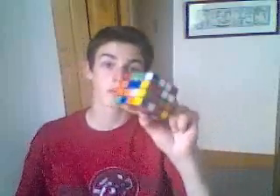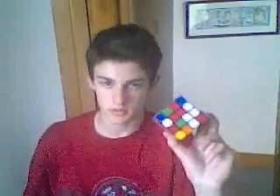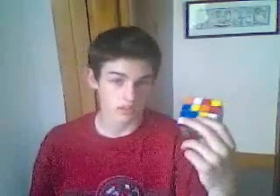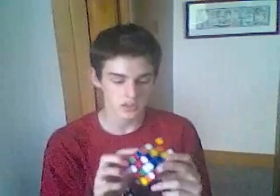In this video, I will teach you how to solve the 4x4 cube, or the Rubik's Revenge. It works somewhat the same way as the 3x3, except some centers aren't always opposite each other.